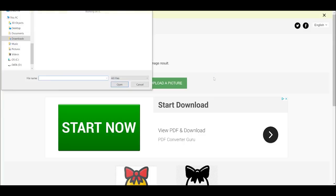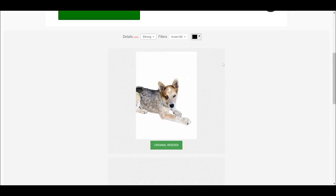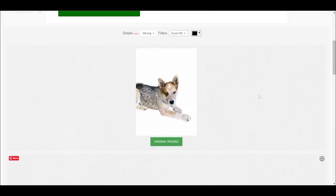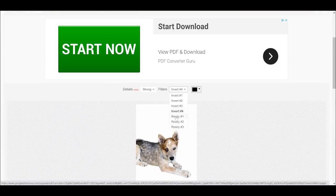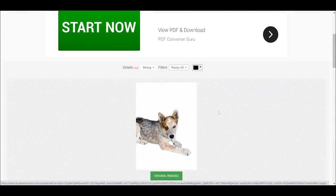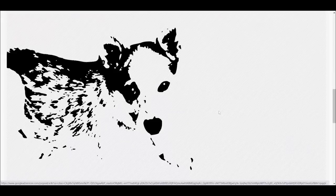The first website we're going to talk about is pickSVG.com. You just upload your picture — the one with the background removed. Then you can scroll down and choose the level of detail; I like to use Strong. The filters will give you various results, so you can play with those and see which one you like best. You can pick from options like invert one through four and ready one through three. Pick whichever one you like best from pickSVG.com.